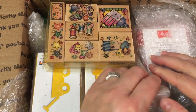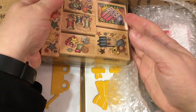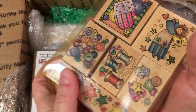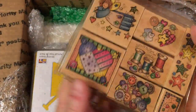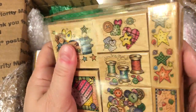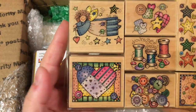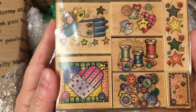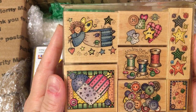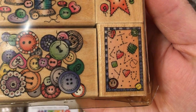I know that Tina has been doing some — she got some really neat finds on Facebook Marketplace — and I'm not sure... oh my goodness, this is adorable. Is this Hero Arts? I think, yeah. This is a Hero Arts set. Oh, this is so sweet. Look at this — 'I love you.' Isn't that adorable?